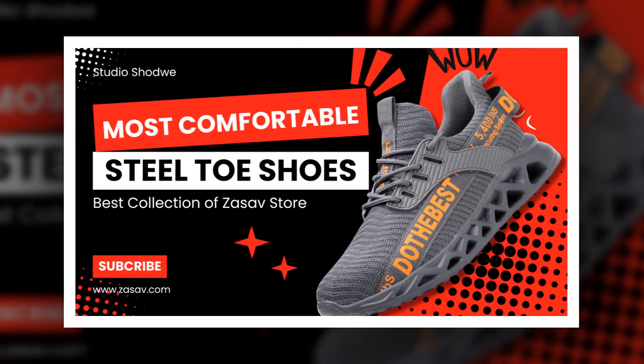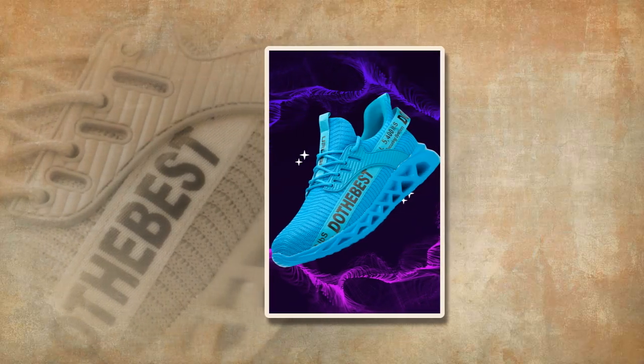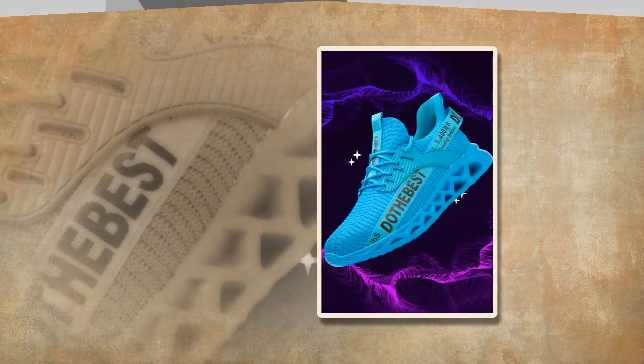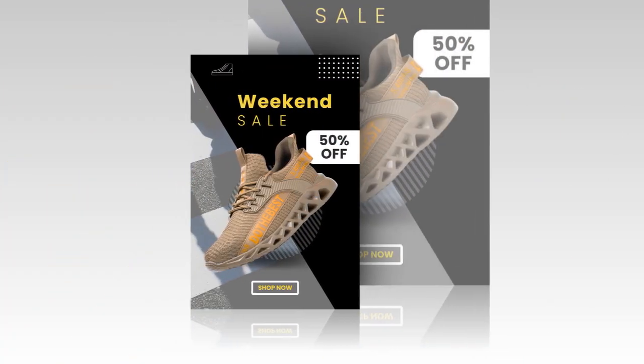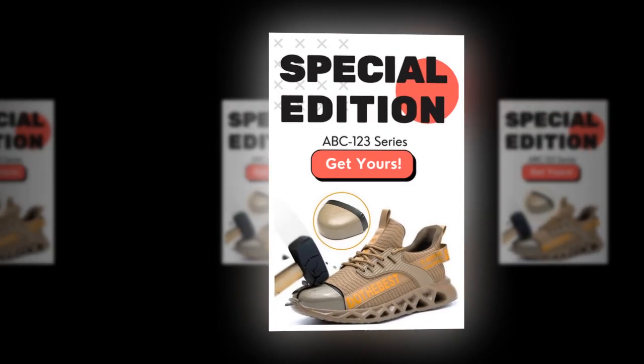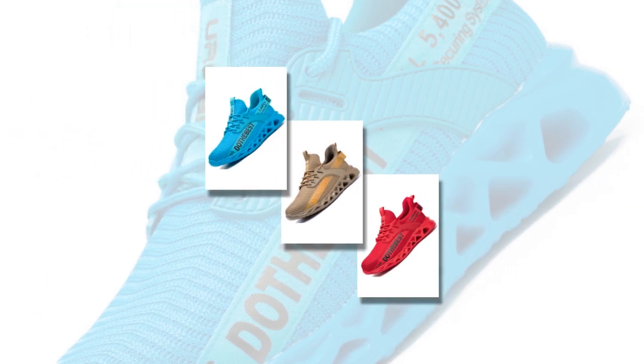In conclusion, the most comfortable steel toe shoes by Maniligo offer a perfect blend of style, comfort, and safety. They are lightweight, breathable, and durable, making them ideal for anyone seeking reliable and comfortable work footwear. Don't compromise on your safety or comfort — try these steel toe safety shoes and experience the difference they can make in your work day.